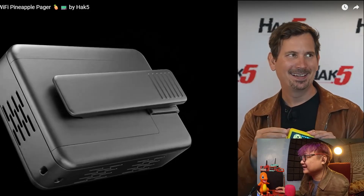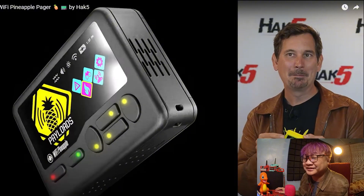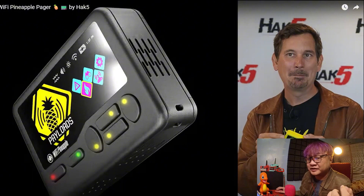Hacking should be fun. This is why I became a hacker — finding unconventional things and making them work. People have a certain train of thought; if you're a hacker, you try to break those things. Sometimes it works, sometimes it doesn't, but when you finally do it — that's the best feeling.